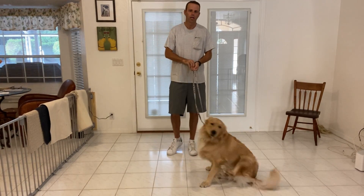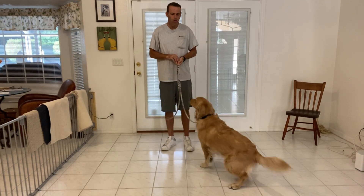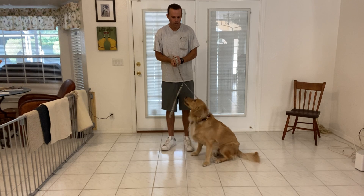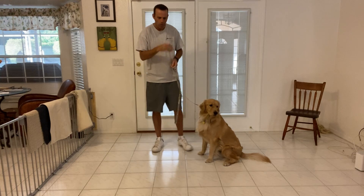My name is Ben. I'm with West Palm Dog. Right now I'm doing what we call a go home video. We just want to show you the different commands that we've been working on with Remy, just kind of show it to you done smoothly — just how it should really look.